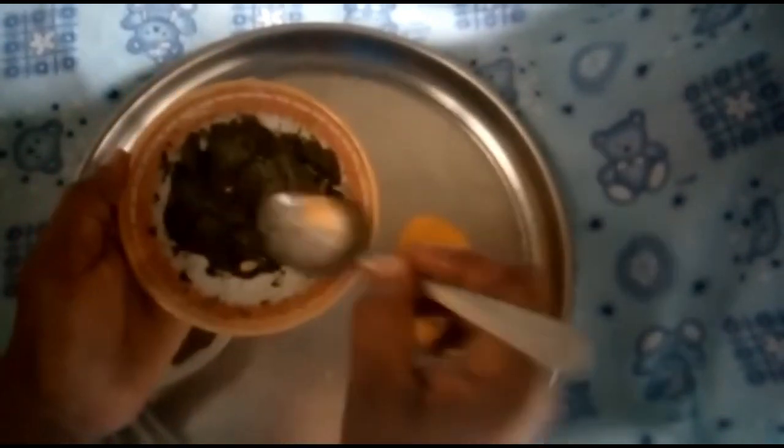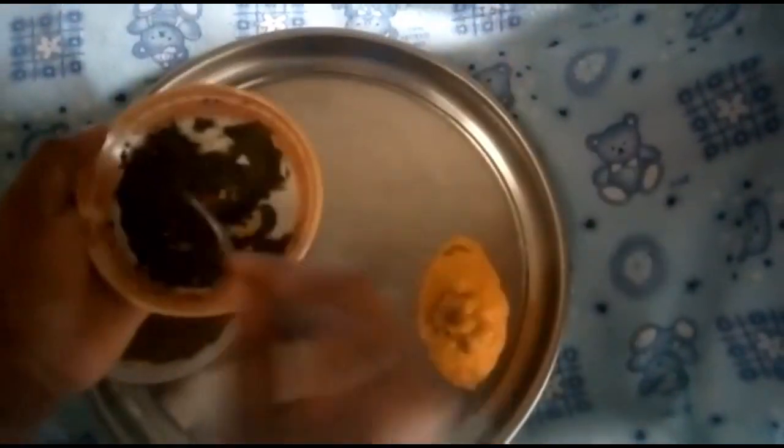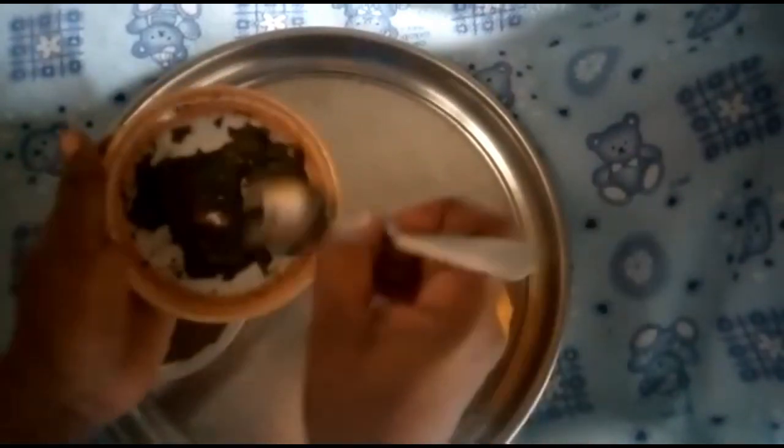Once you finish mixing, your mixture is ready to use. Who can use this? Anybody who wants to use this hina can do so. The way you use this hina is very simple and very beautiful.